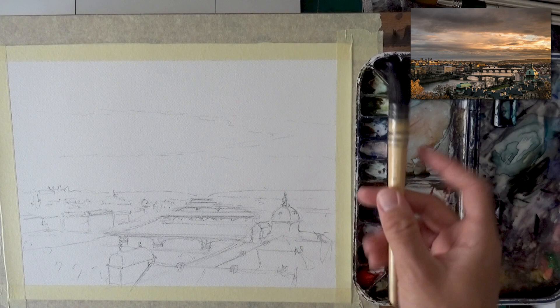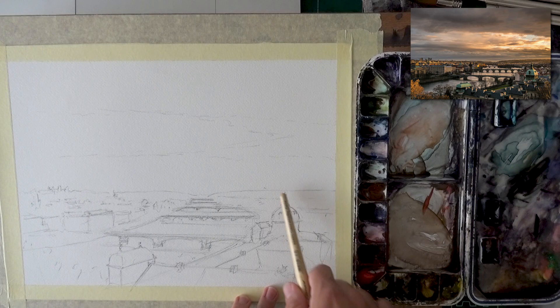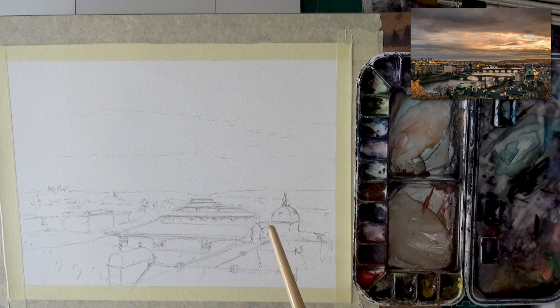I did include the reference photo and my sketch in the description box below — a higher quality picture. What's important to realize here is what I'm concentrating on. There are a few areas where I really want to show the details more clearly — for example, this part of the building, this beautiful dome here.